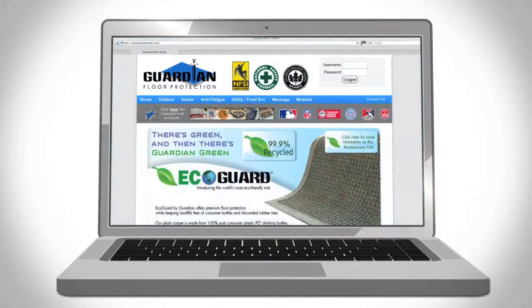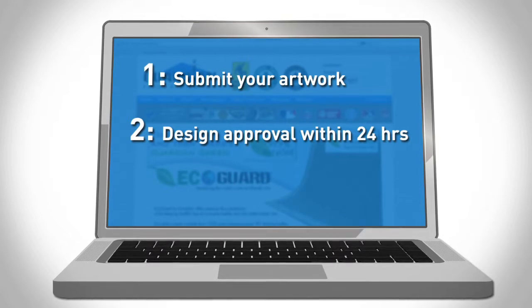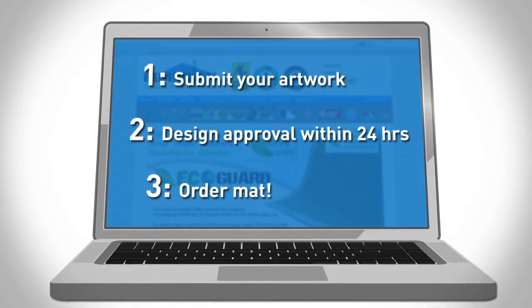Ordering is simple. Submit your design online and our designers will return formatted artwork for your approval within 24 to 48 hours.